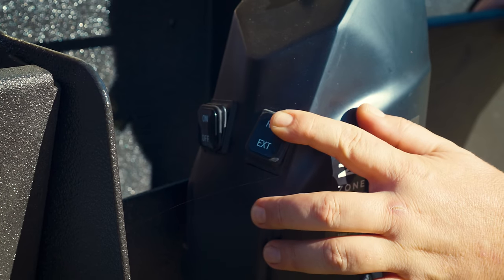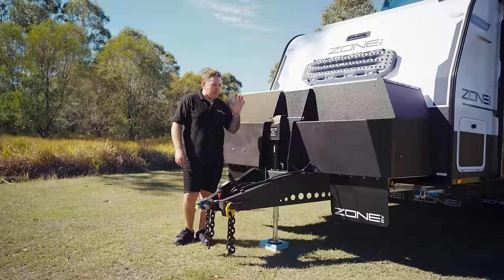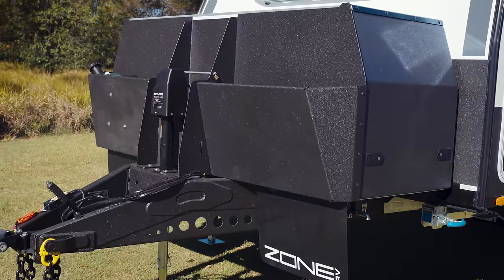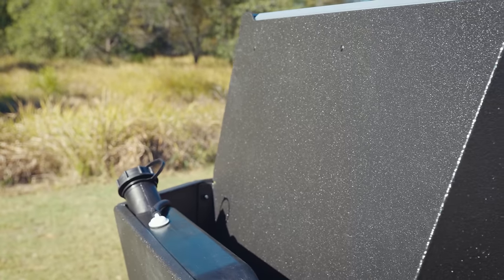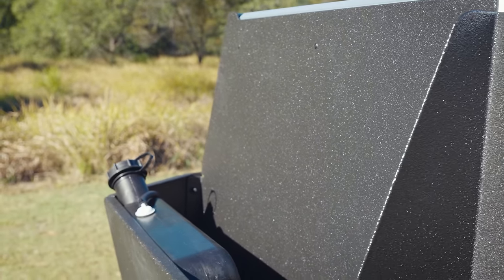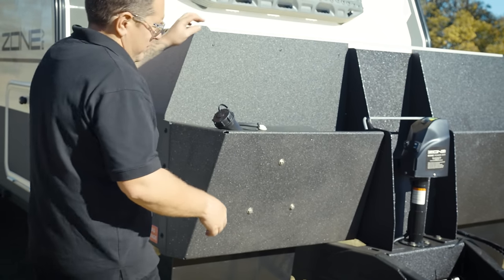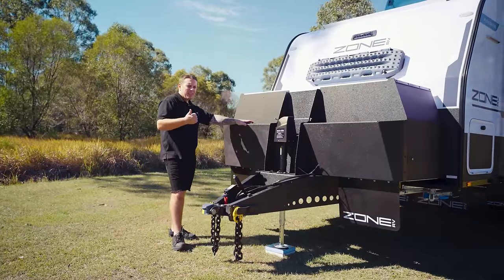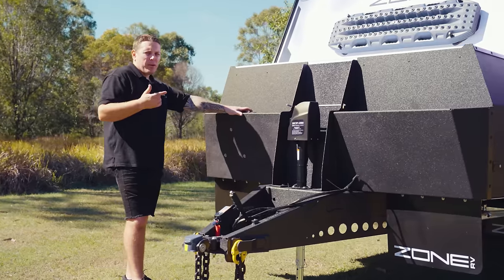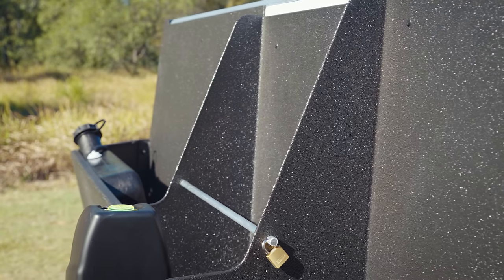Moving along, we've got our Zone RV Power Jack — just a flick of a button and you're out of there real quick. Moving into the front toolbox, we've got two storage compartments. One is completely free, and on the driver's side we've got the diesel 10-litre tank, which is now supplying not only your Webasto diesel air heater but also your diesel hot water system. In the middle, we do have a 20-litre jerry can holder.